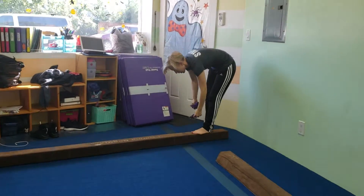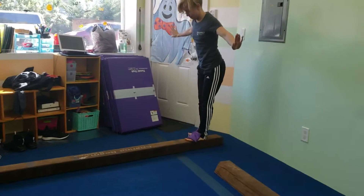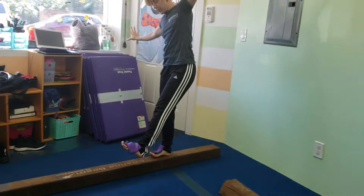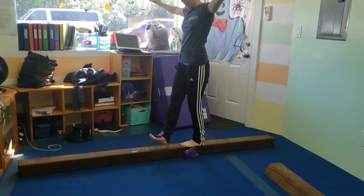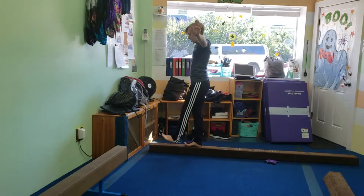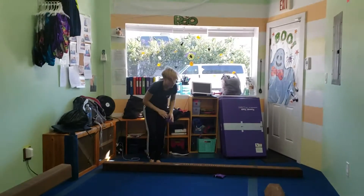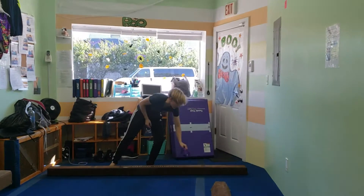At the next station, we're doing bean bag balancing 2.0 — balance the bean bags on your feet on the balance beam. It's much more challenging. You can tell them that if they lose them to keep going, because otherwise the station is going to become a clogging station.